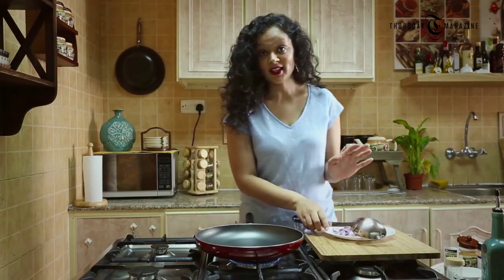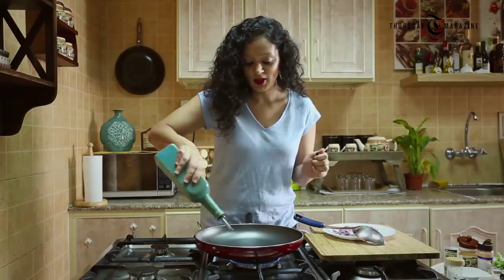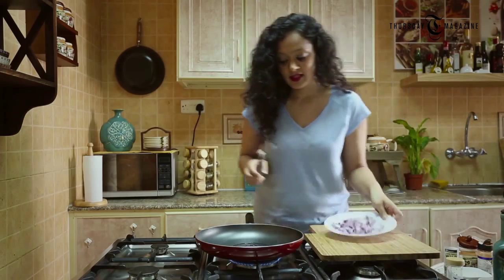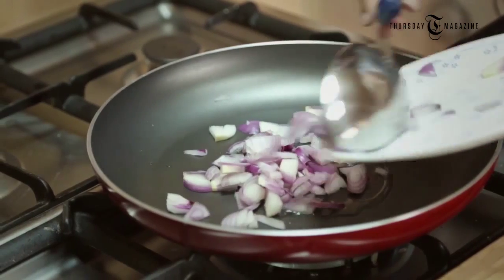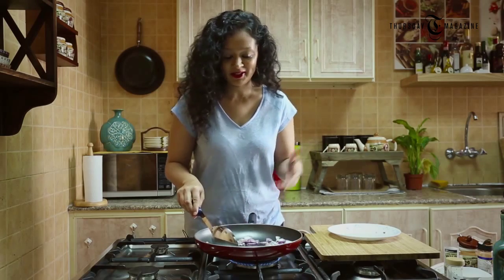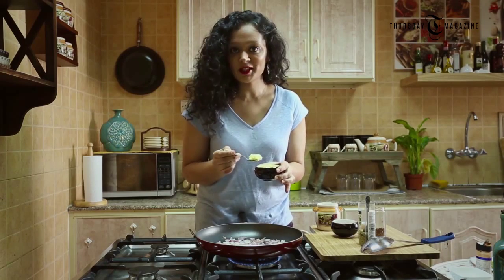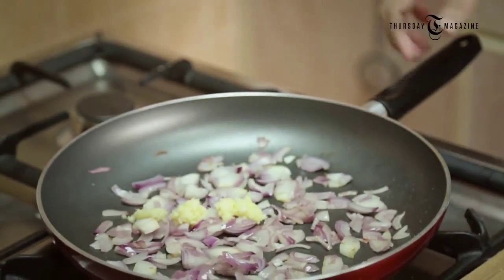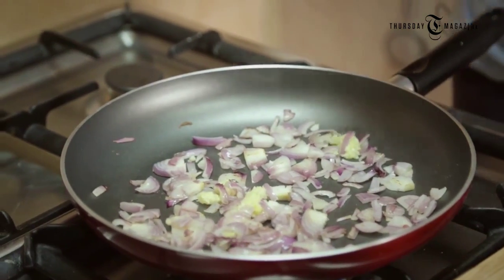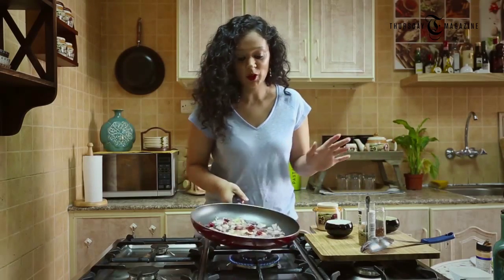To start preparing my chicken quesadilla, first I need to prepare my spicy stuffing. For that I need my pan to be really nice and hot. I'm just going to drizzle a little bit of oil, and add onions. I need to sauté my onion till it gets nicely pink. My onions are looking good — I'm just going to add around a teaspoon of garlic paste and mix it.